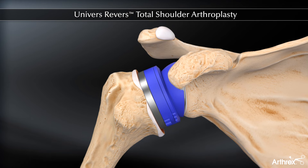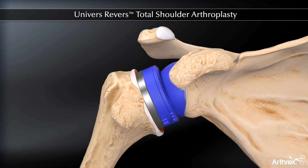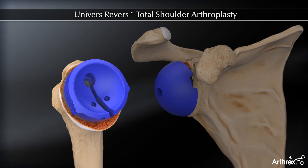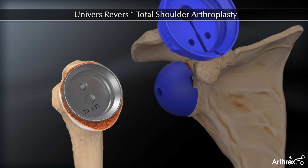Based on intraoperative findings, at this point it is possible to trial the cup of the inclination angle not previously assessed. After the desired configuration is determined, the broach and all trials are removed.